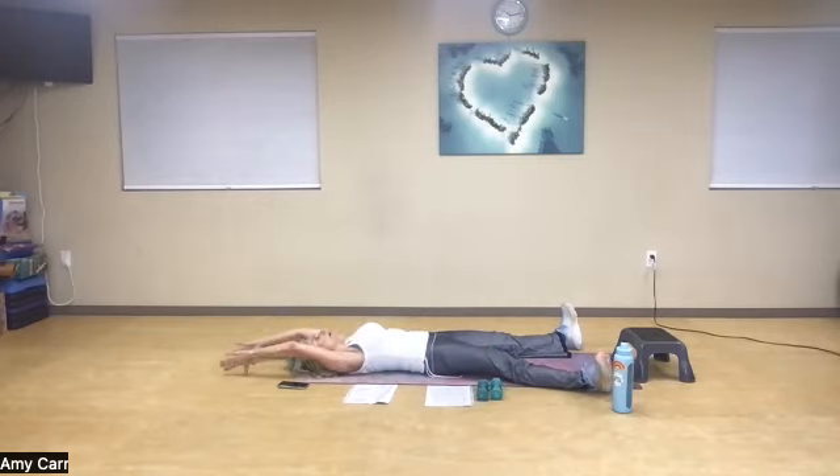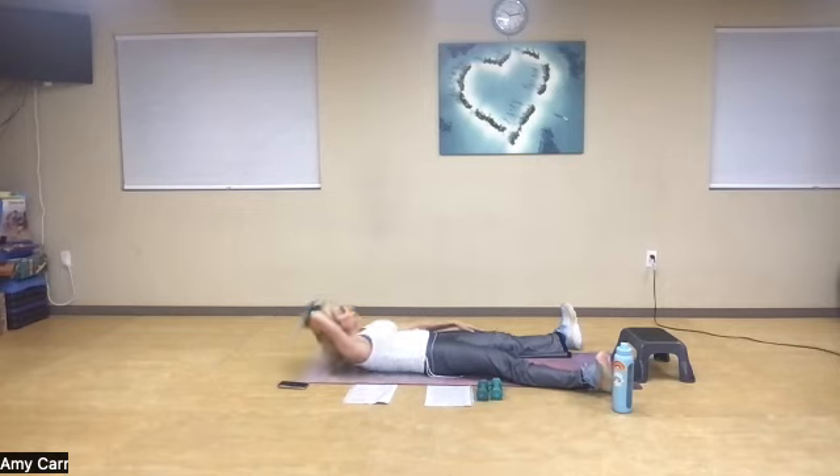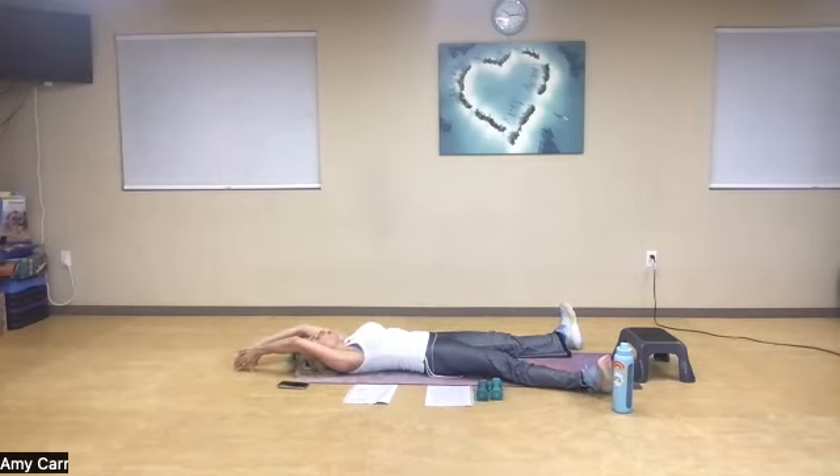Big breath in, nice inhale. Other side — big breath in. The goal is to keep a little bit of tension on that core. Exhale up, one. Glue your legs: two, three, four — use your breath — five, six. Keep that chin off your chest, seven. Exhale up, contract your quadriceps: eight. Exhale, nine. Here we go — pulse it. Five more: one, two, three, four, and five. Open it up.